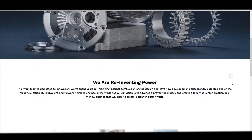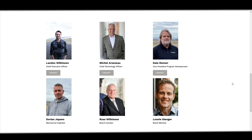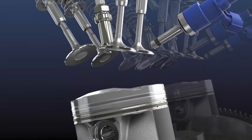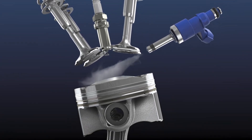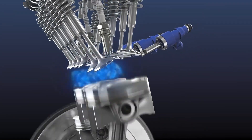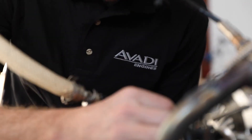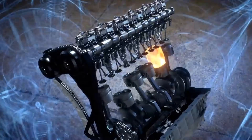The team behind the MA250 see a world with super-efficient, lightweight, internal combustion-powered vehicles. They believe that the internal combustion engine is a proven technology that deserves to be bettered. Their goal is to use their new engine technology to create a family of lighter, smaller, eco-friendly engines that will help to create a cleaner, better world. So, what makes the MA250 better than a traditional internal combustion engine?